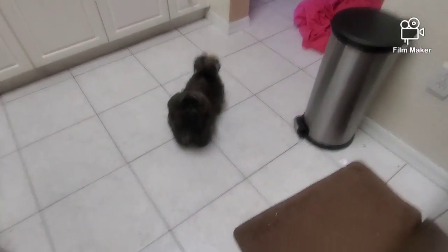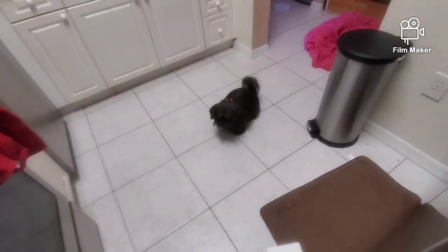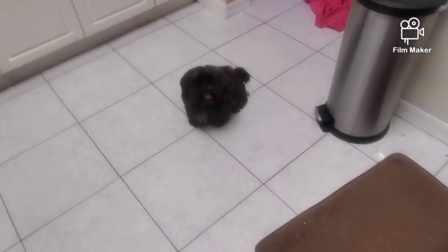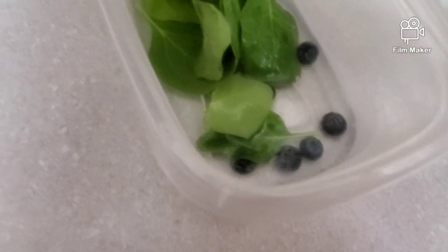Today we're making a dog-friendly popsicle because dogs aren't allowed to have ice pops or popsicles — they're only allowed to have ice cubes. Plain frozen water can get annoying, so this is a mixture I'm going to show you how to make.